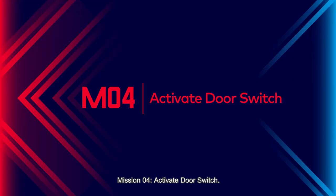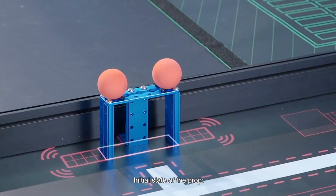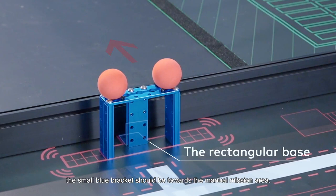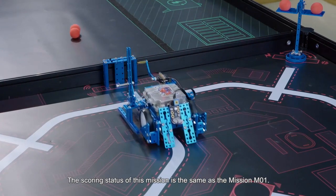Mission 4: Activate Door Switch. The prop for Mission 4 is placed in the I2 mission area. Initial state: the base of the prop is completely placed in the rectangular wireframe. The small blue bracket should be toward the manual mission area. The two balls are steadily placed in the holes. The scoring status of this mission is the same as Mission 1.